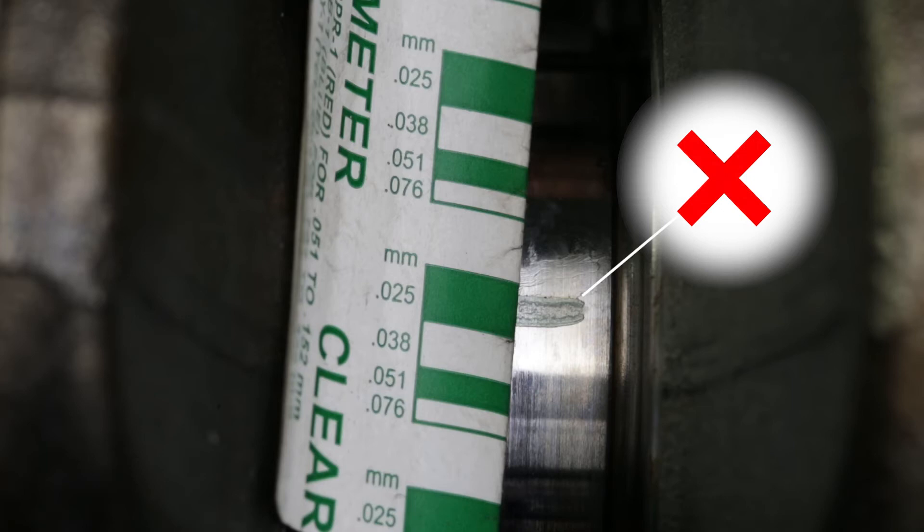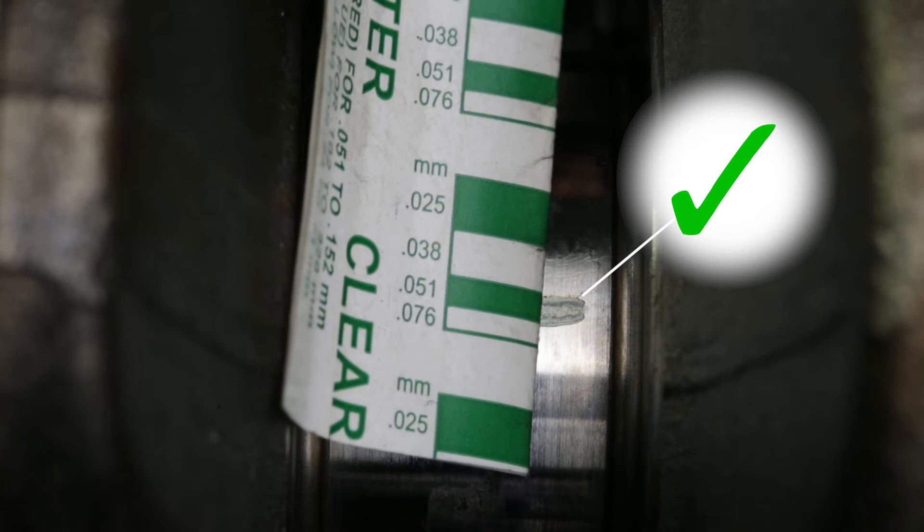Is it within specification? No need to replace the bearing. Too much clearance? Adjust the clearance by using oversized bearings.